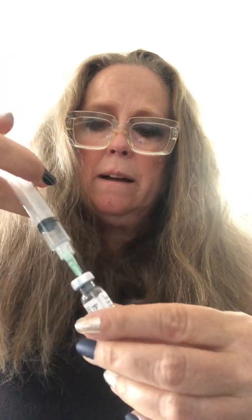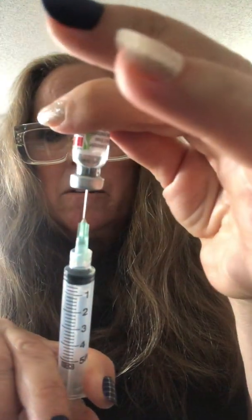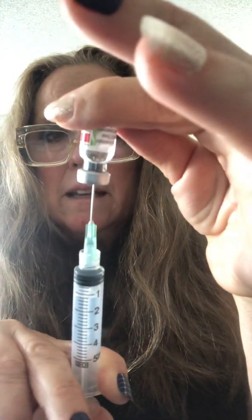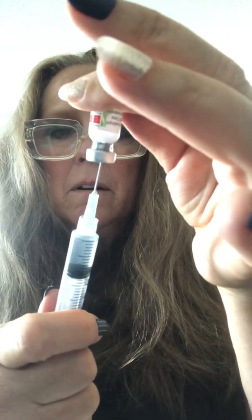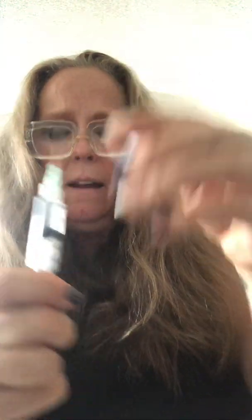Push it in — the air wants to come back out — and just tip it around until it mixes. There's a gap in the metal where you can see inside the bottle, so you can see the tip of your syringe. Just hold it like that and the syringe will usually pull back by itself. That's all the water out of the vial.